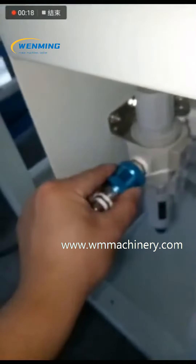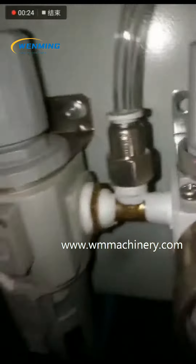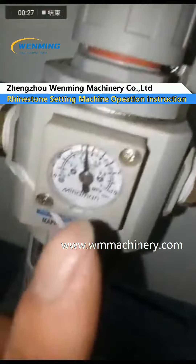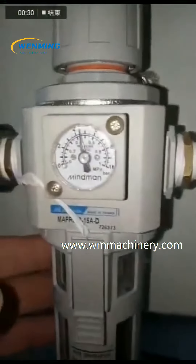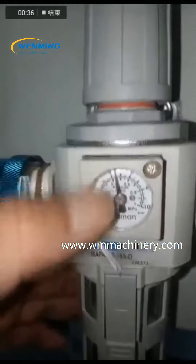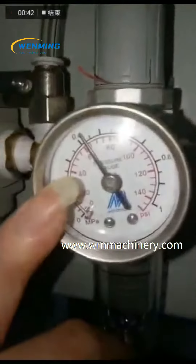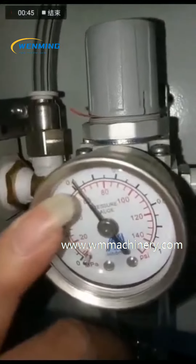This video shows you how to connect an air compressor to electric. The first step is to connect the air compressor with this part and then press it. You can see it reads about 0.4 — that's the correct pressure. Then connect to the electric.